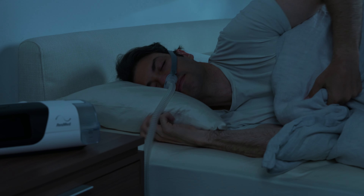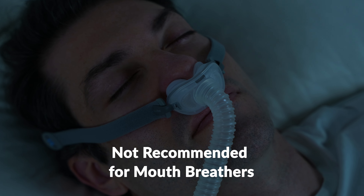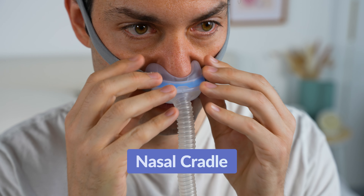Some advantages of the nasal pillow mask are that they're small, lightweight, and minimalistic. It's easy to change body positions during the night, easy to take on and off, and great for people with facial hair. It minimizes red marks on the face and skin irritation, comes in fit packs to accommodate different nostril sizes, and generally has fewer mask leaks compared to other options. However, it's not ideal for higher pressure settings, as it can make breathing out against the CPAP pressure feel more difficult and can cause more leakage. There's also a potential for sore nostrils, and it requires breathing through the nose only — it won't work if you're a mouth breather or have chronic nasal congestion.